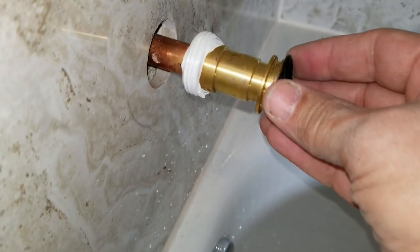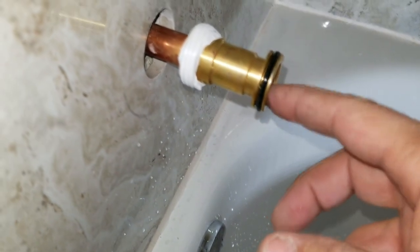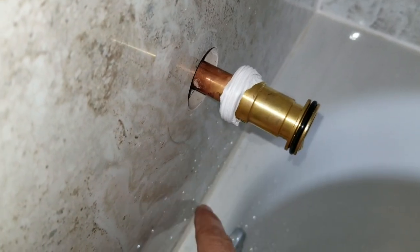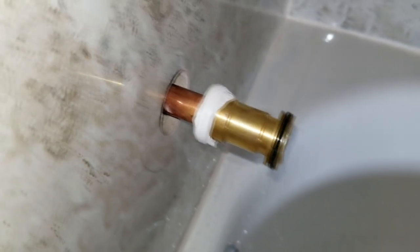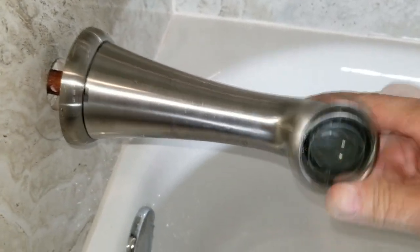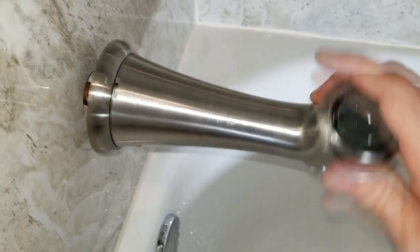You're supposed to put the gasket back on — don't forget that, it's a very important part. A lot of people might forget because they had to take it off to sweat the adapter onto the pipe. But this gasket needs to be on here because it helps block off the forward end and keeps water from coming back around and dripping down the wall. I also like to put a little Teflon tape on the metal threads before we go ahead and screw this on. Just keep screwing it on until it's nice and tight up against the wall.